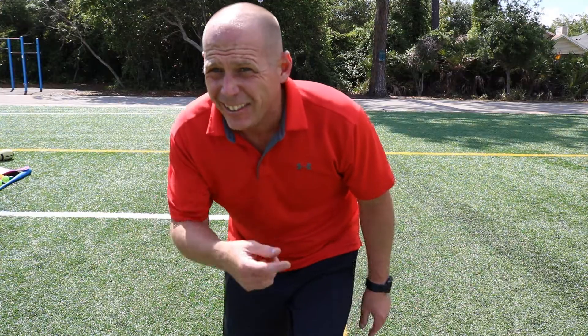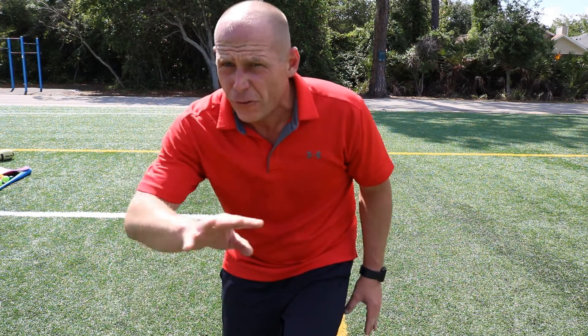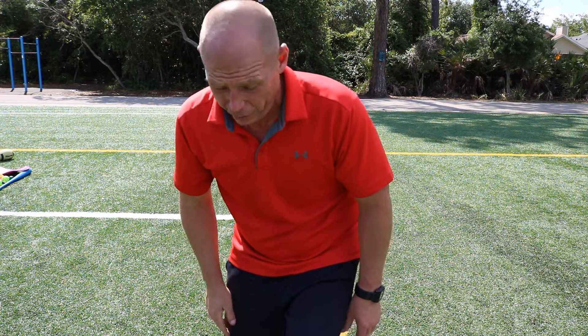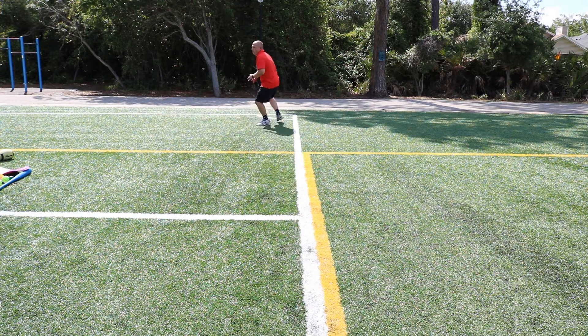I use the lines the same way when doing side-stepping — same drill. It's again about moving as fast as you can sideways, and then changing direction and going back to where you started.